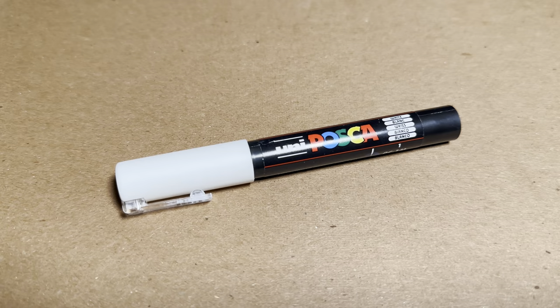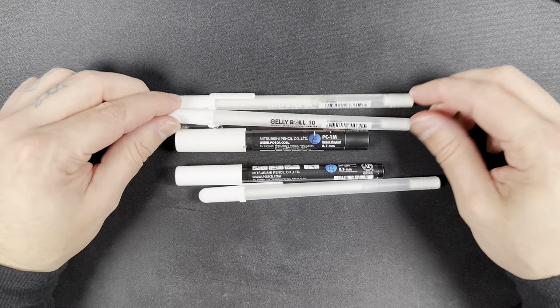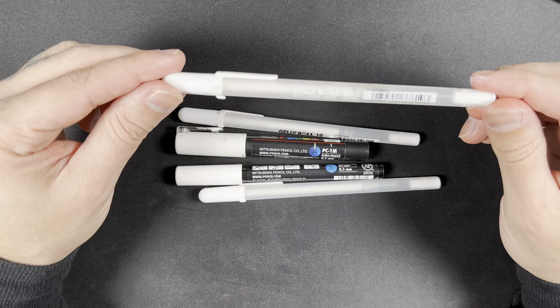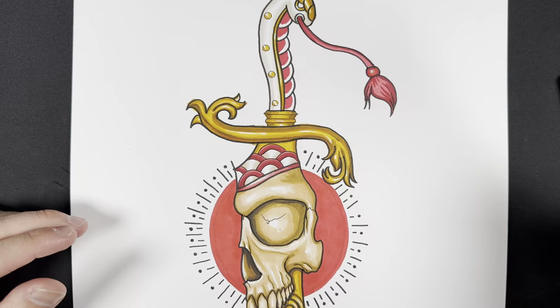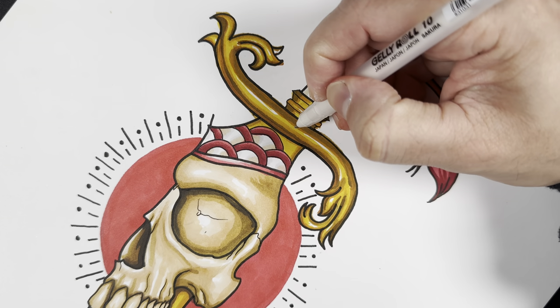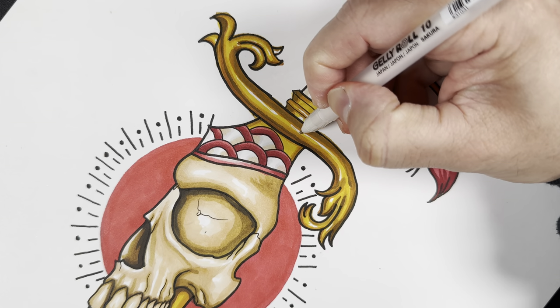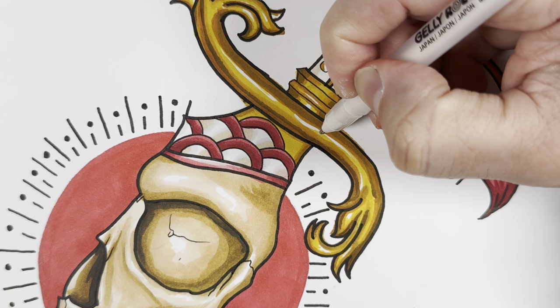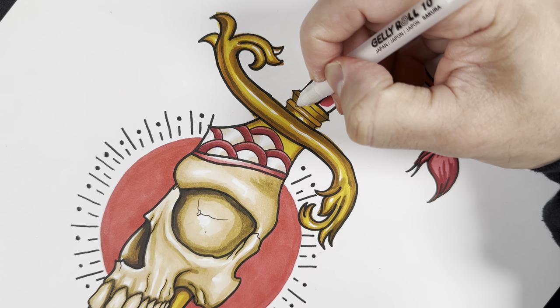With the smaller gelly rolls, I have the smaller ones so you can get a finer point if you need to get in those really tight areas. A size 10, just so I can get the thicker line. And I'm going to lay that highlight down. With these whiteout pens, you basically want to use them strictly for highlighting. That's all I use them for.